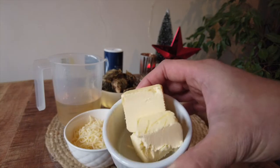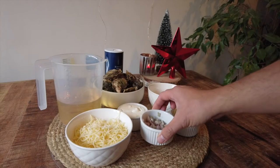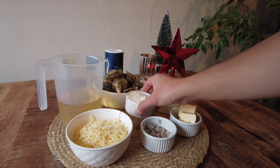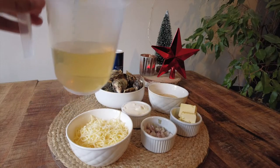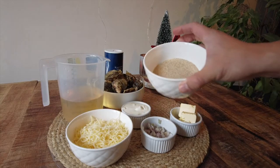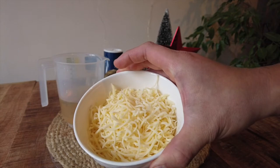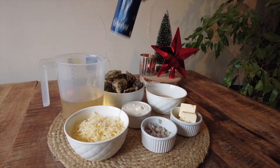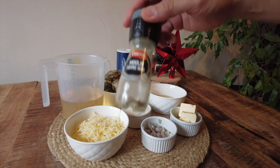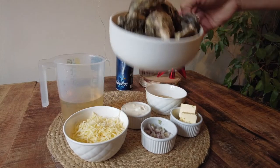So here's what you're gonna need for today's recipe: butter, shallots, crème fraîche, white wine, breadcrumbs, grated cheese, salt, black pepper, and of course the star of the show — fresh oysters.